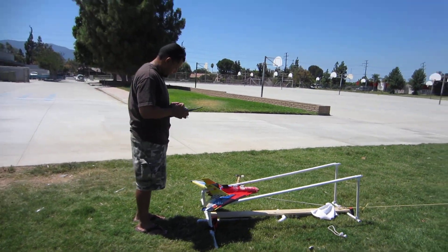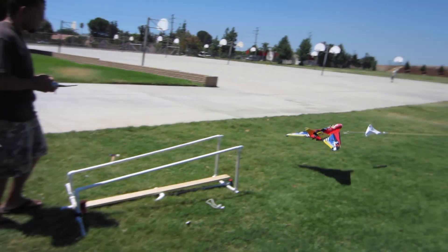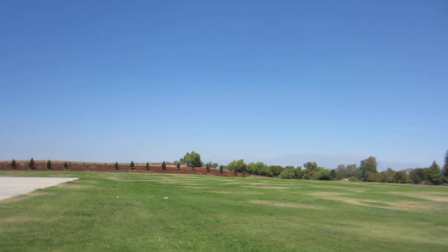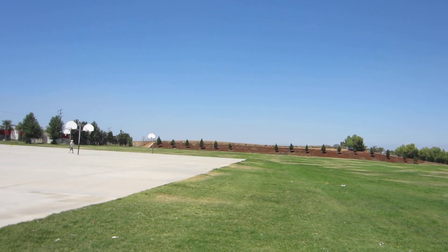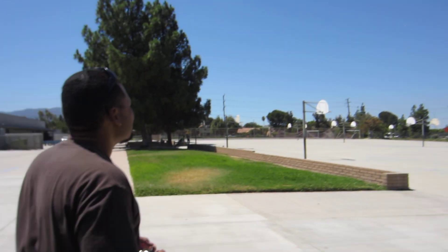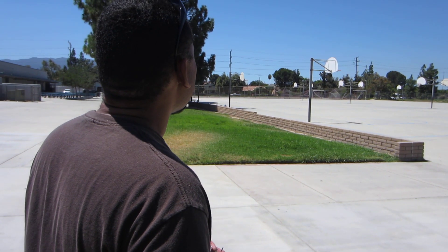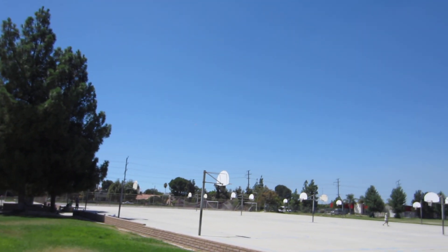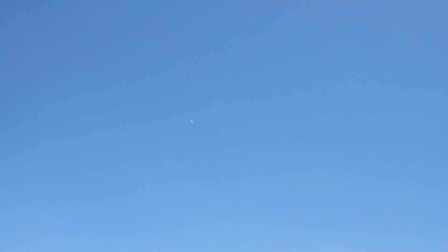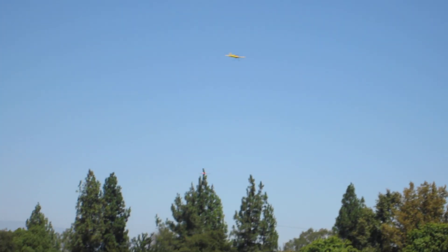Here we go, let's go! What a nice ride! Oh yeah!